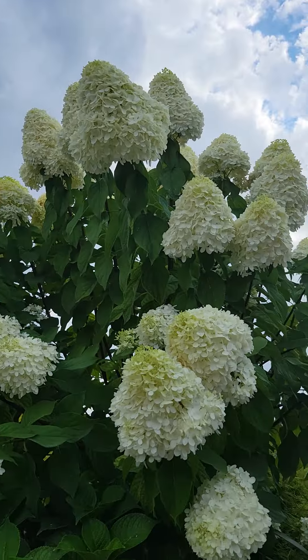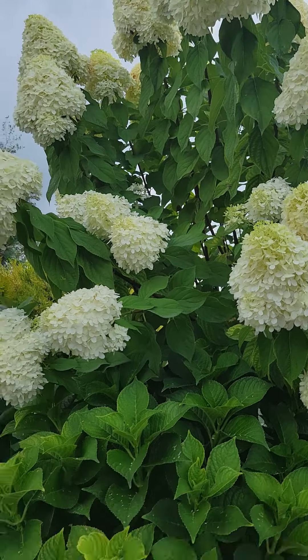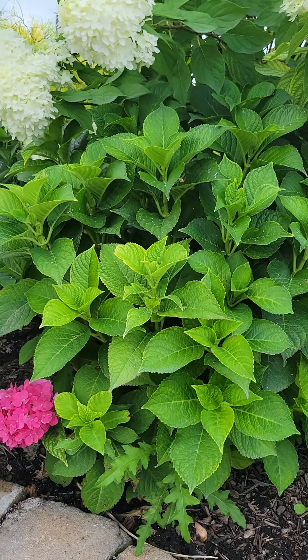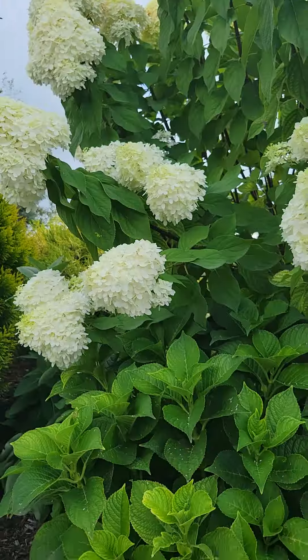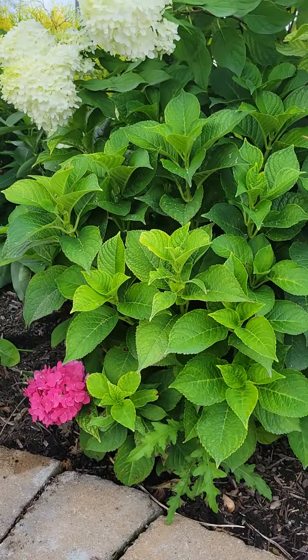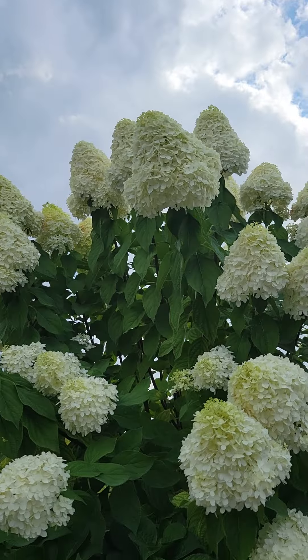Unlike a paniculata — Hydrangea paniculata, also known as the panicle hydrangea — big leaf hydrangeas grow in near full shade, while panicle hydrangeas grow in full sun. Almost complete polar opposites. Big leaf hydrangeas bloom on old wood; panicle hydrangeas bloom on new wood. Big leaf hydrangeas are extremely difficult to grow; panicle hydrangeas are extraordinarily easy to grow.